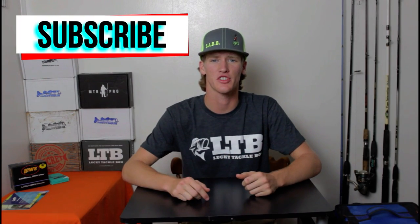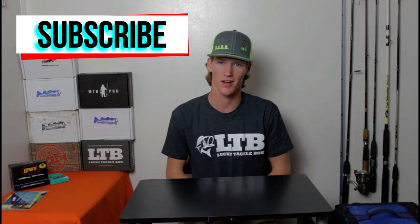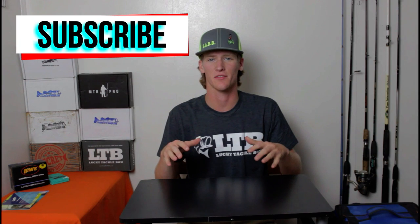Hey, what's going on guys, I'm One Purpose Fishing and today I have another unboxing video. Before I start, I just want to give a big thanks to Lucky Tackle Box for sending me this free t-shirt just to promote their product. Go ahead and click that link in the description and go buy your own Lucky Tackle Box.